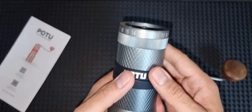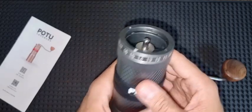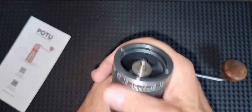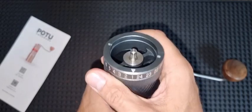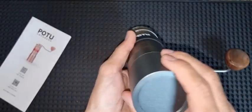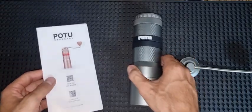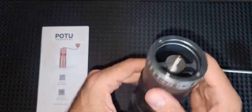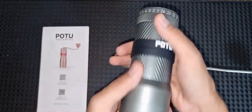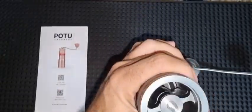It's called POTU and it has a 49 millimeter flat burr, which is different from what we're used to with Aeropress grinders, Comandante, and other conical grinders. This has a flat burr inside that works for espresso and also filter. As per the manual, this is a Chinese-made grinder, just like the Aeropress and others we have. It has a very good build quality — a very nice feel in the hand.